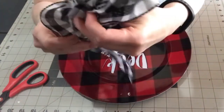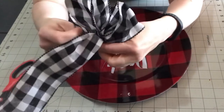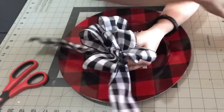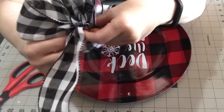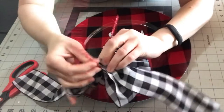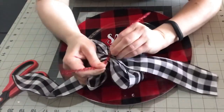Now I'm just pinching it all together and attaching the tail to the back, pinching it in the middle and holding it all together. Then I'll take a chenille stem and make sure that you go through that center loop so that it gets tied correctly. Then you just turn it over and pull it as tight as you can and give it a couple of twists.